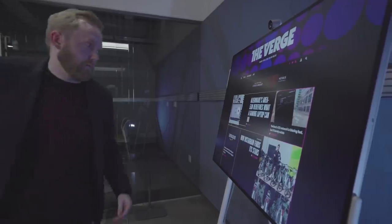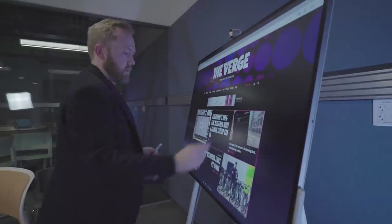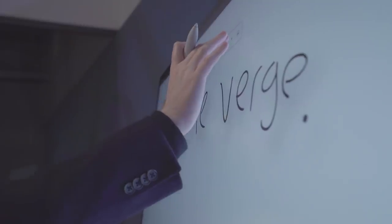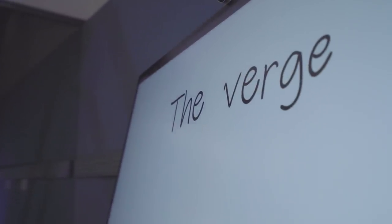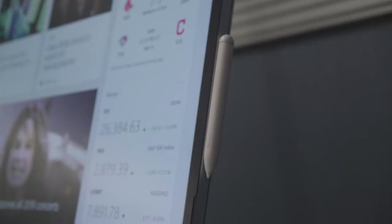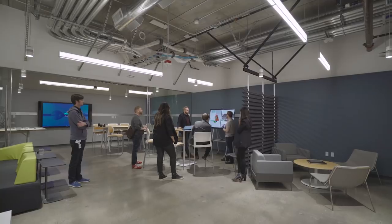Like the original Surface Hub, this display runs Windows 10 Team. It's designed to run Microsoft's Universal Windows apps, so apps like Word, Whiteboard, and Microsoft Teams will run just fine. Microsoft has done special work on screen bonding to improve the pen experience — it will instantly pair as soon as you touch the display, and you can even snap it to the side just like a Surface Pro. The combination of touch, stylus input, and the 3-by-2 aspect ratio enables some pretty interesting software experiences.